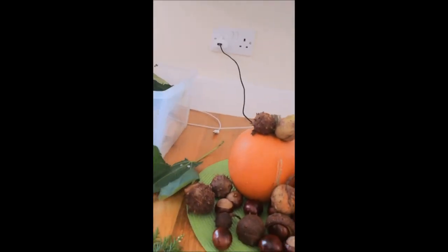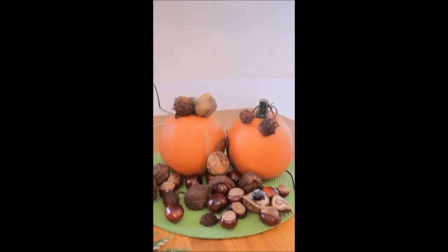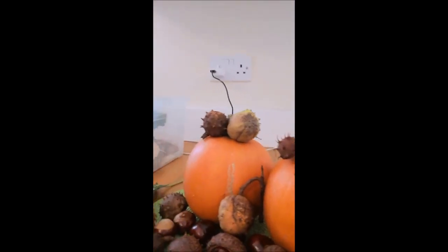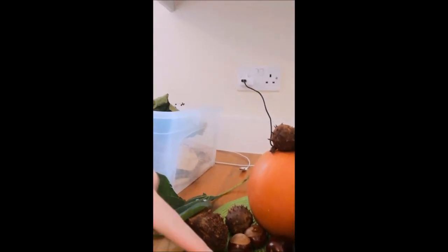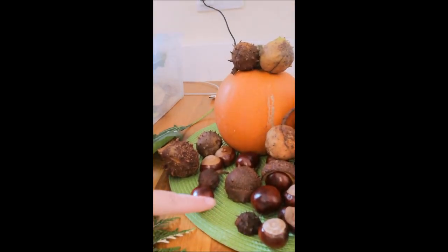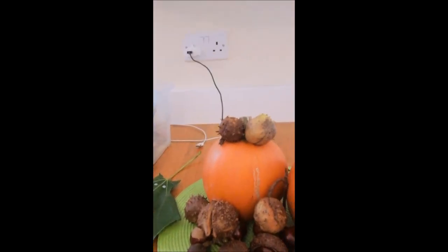The other thing I picked up was some of these conkers — can you see? These are going to be part of my Halloween decorations and I think they're pretty cool. Some of these little conkers have opened up and they even look like little creatures, so you can get really creative with some Halloween decorations.